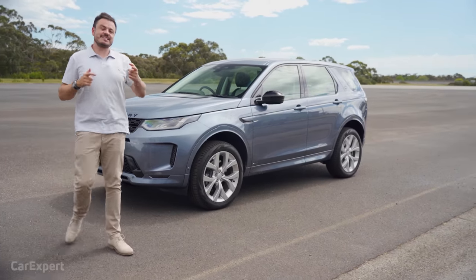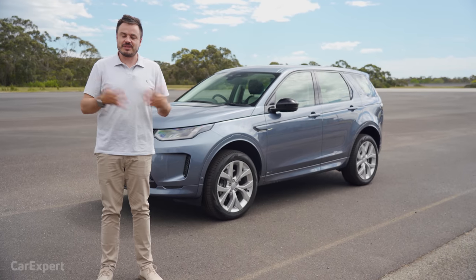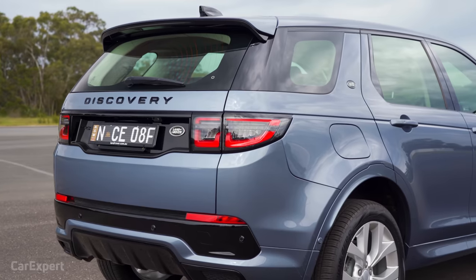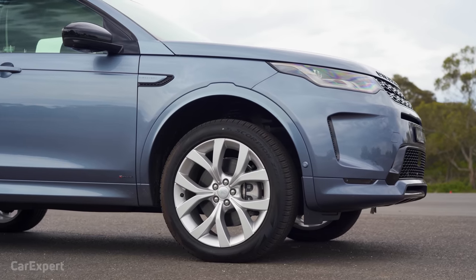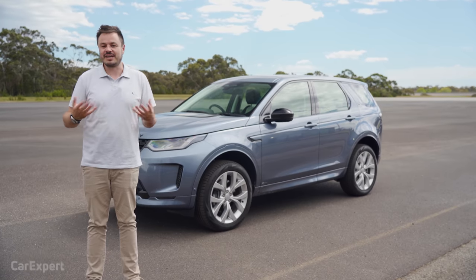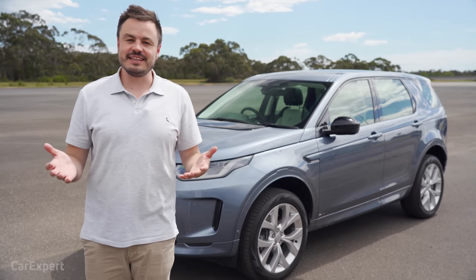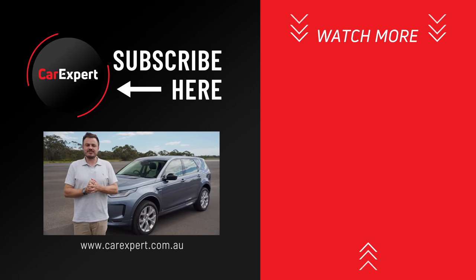So the Discovery Sport — this latest update really brings all the technology into line. It's a little disappointing that Pivi Pro feels slower than in other Land Rover products, but the rest of the package is really good. You've got a usable third row for kids and adults at a stretch, an efficient diesel engine, and a price that isn't astronomically expensive compared to peers that don't even offer seven seats. It sits in a really nice niche — I'd consider buying it for a small family with long-distance driving and a bit of off-road thrown in. Let me know in the comments if you've bought one and what it's like to live with, including running costs.